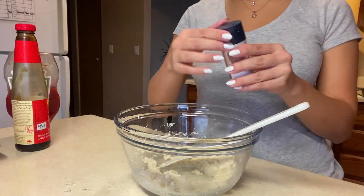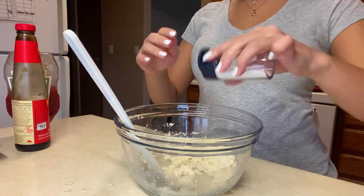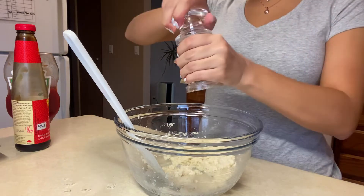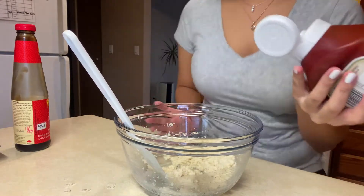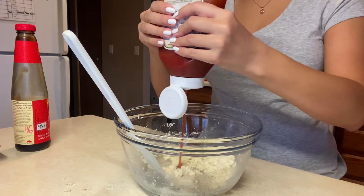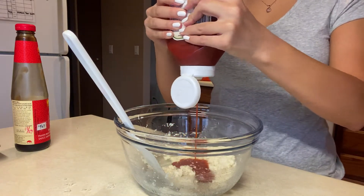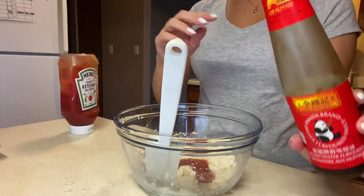Next I'm adding in the salt and the pepper, then some ketchup — about one tablespoon — and I'm also using some oyster sauce.